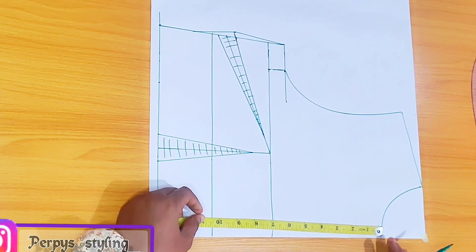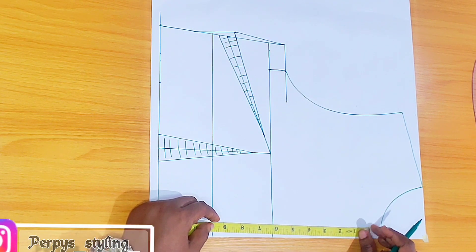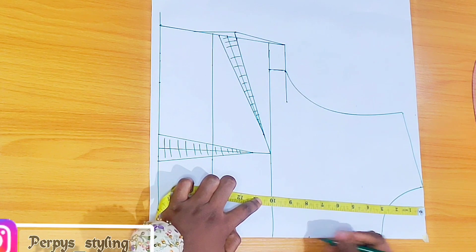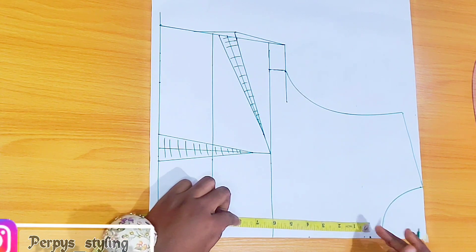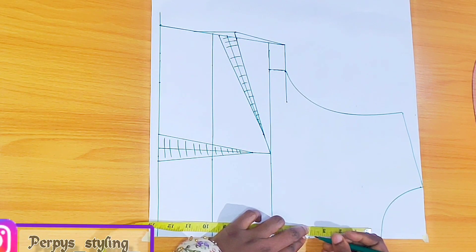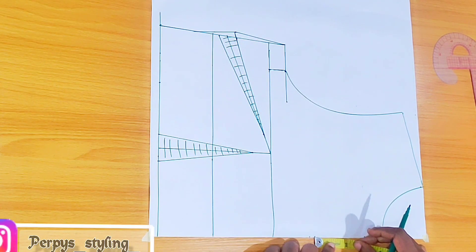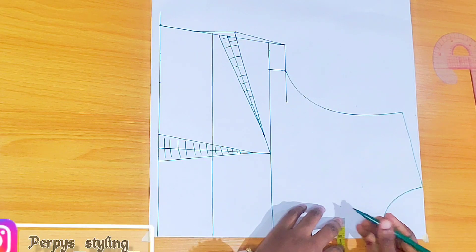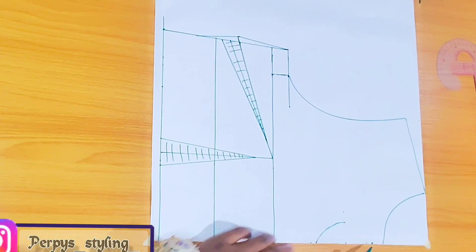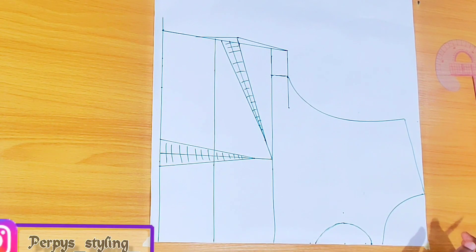For the keyhole opening in front, from this point I'm going to come down by half an inch. How deep you want it to be is totally up to you — from the shoulder line I'm coming down by eight inches, and that measures about 3.75 so I'll make it 3.5; I don't want it to be too wide. We divide those two points into two, mark the center, and from that point go inwards by one inch. Then connect the dots to form a half circle — and that's basically it for the front pattern.